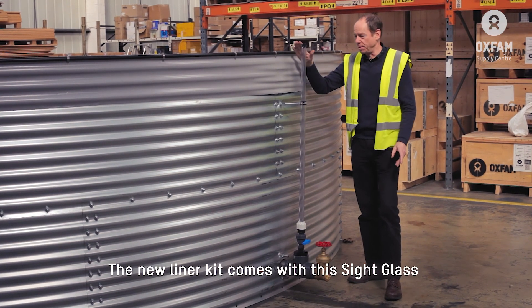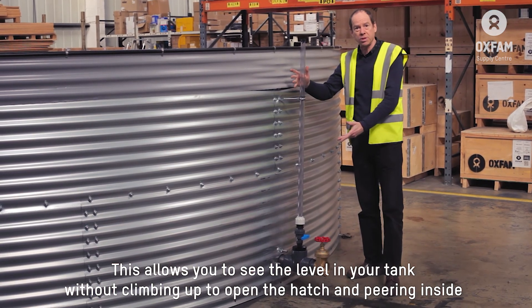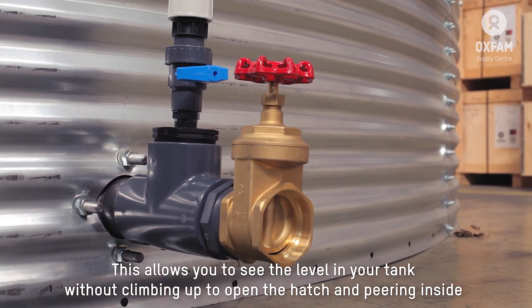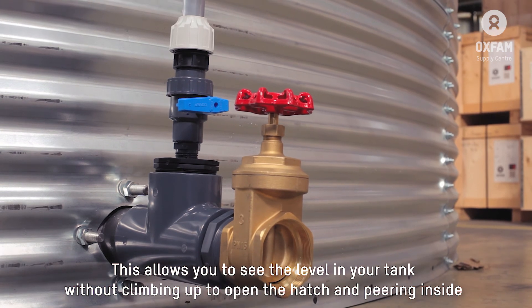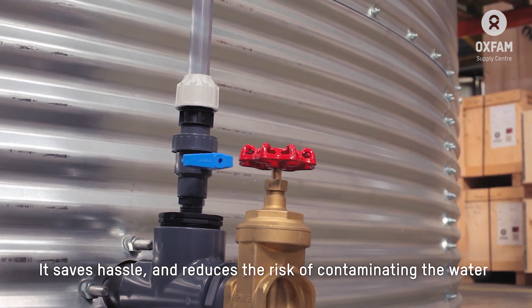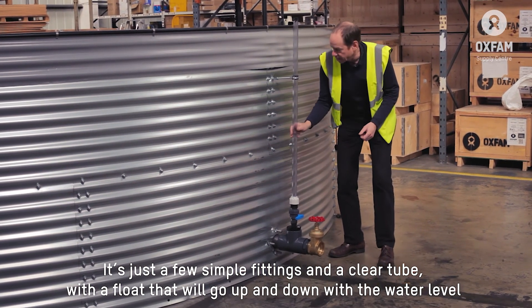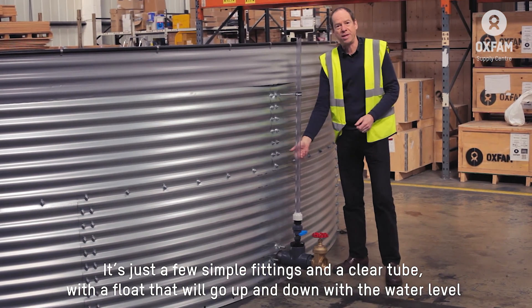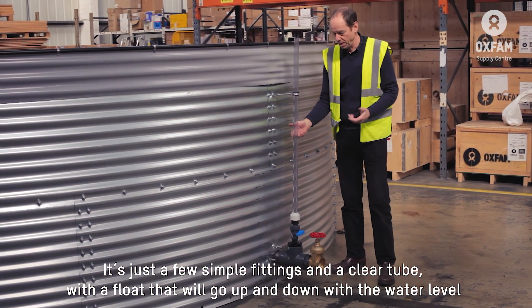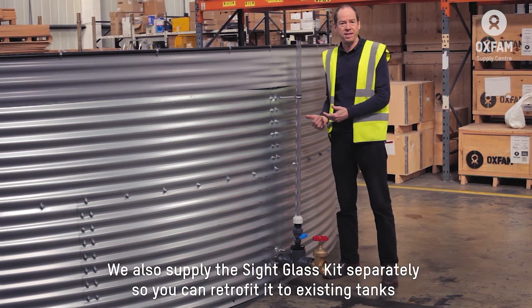The new liner kit comes with this sight glass. This allows you to see the water level in your tank without having to climb on top, open the hatch, and peer inside. It saves hassle and reduces the risk of contamination of your water. It's a few simple fittings and a clear tube with a float which will go up and down with the water level. We also supply this separately so you can retrofit it to existing tanks.